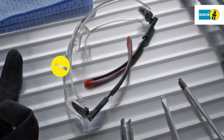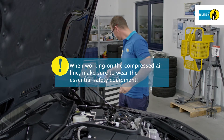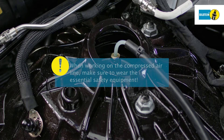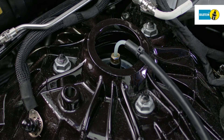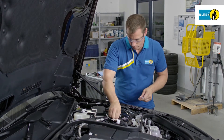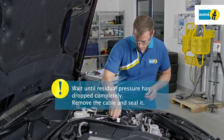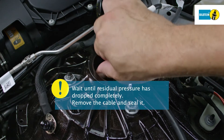Always wear the necessary protective equipment when working on the compressed air system. Clean the pressure line connection above the air suspension module. Carefully loosen the pressure line until you hear the sound of escaping air and wait until the residual pressure has dropped completely. Then remove the pressure line connector fully and seal it.